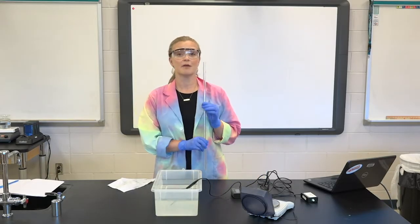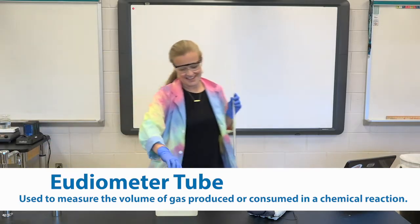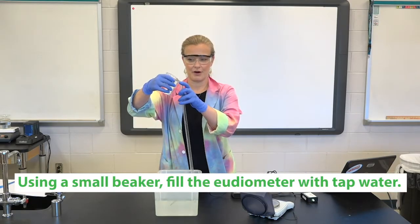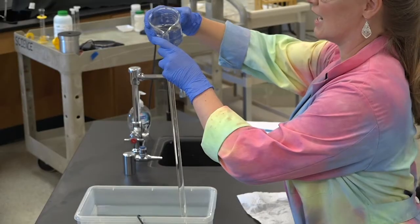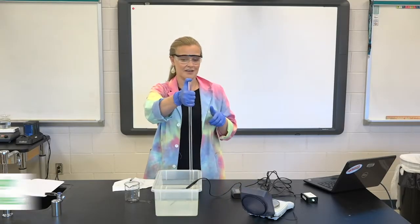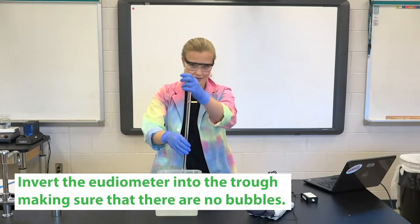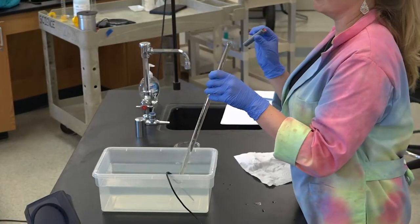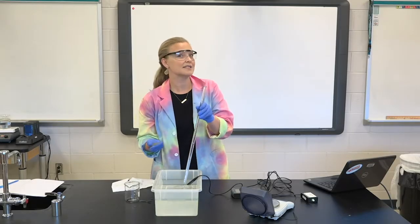We also are going to need to fill up our eudiometer tube with tap water — fill it up all the way, not just to the 50 milliliter mark, maybe even spilling over a little at the top. We want it to be completely full of water. The idea is like when you were a kid playing with a straw, putting your thumb on and off. I'm going to put my thumb on this, invert it, and put it in the tub of water. Now that my thumb is off, the tube stays full of water. When I start to release butane, we'll see a distinct line between where the liquid water ends and the gaseous butane begins, and that's how we get a really good volume reading.